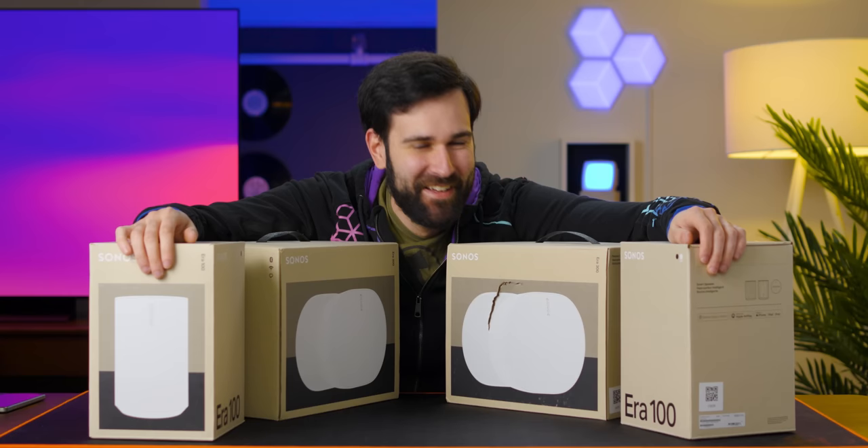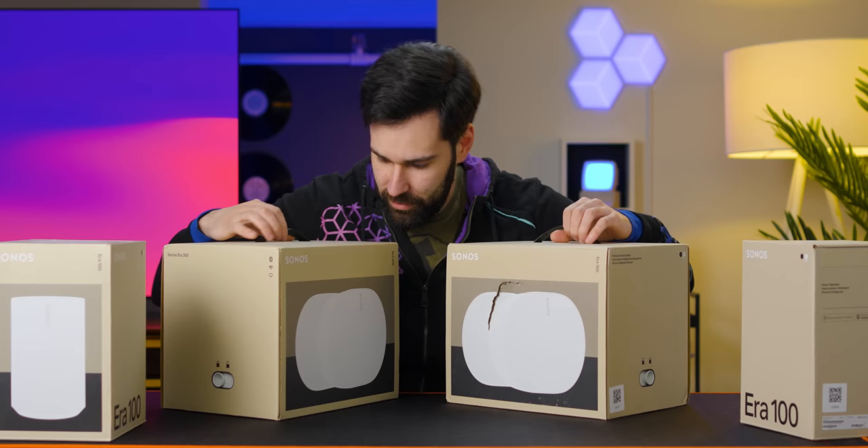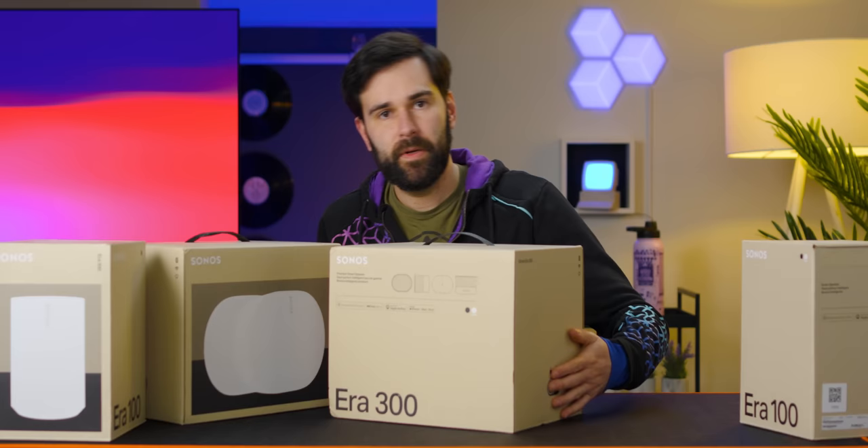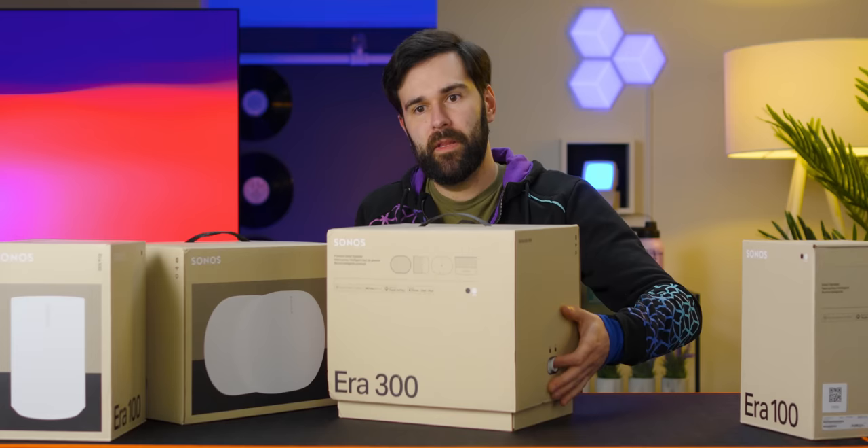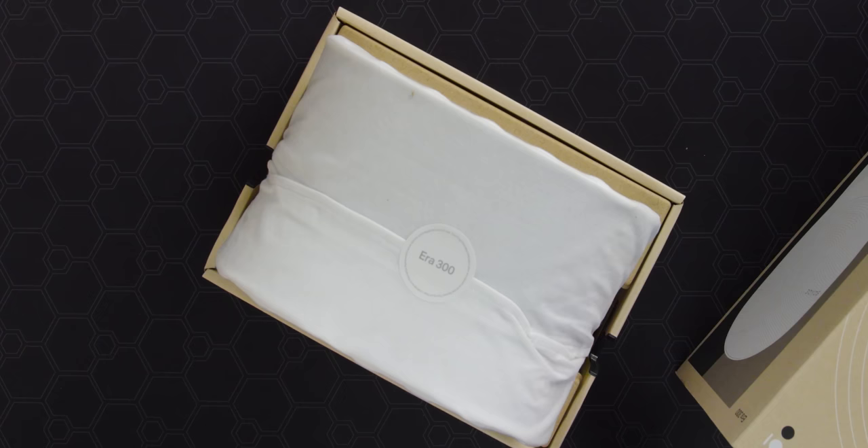So we have all the colors here today — we have both white and black — but I think we're going to look at the 300s. This one's got a nice gouge in it. We've got these cool little locking things on the side. You just kind of pop them open and then the top just slides right off. That's nice.